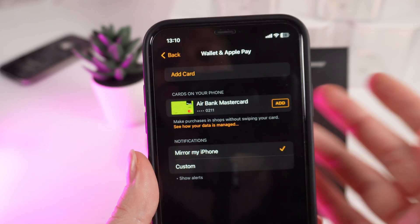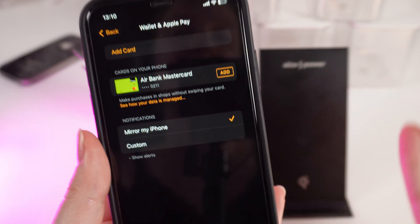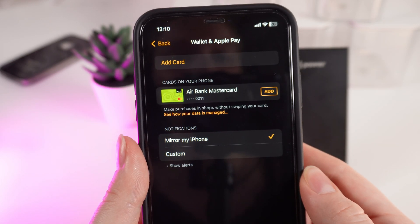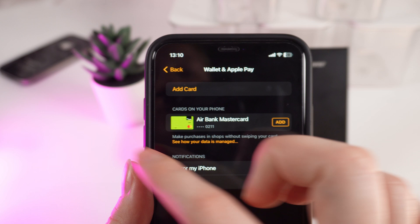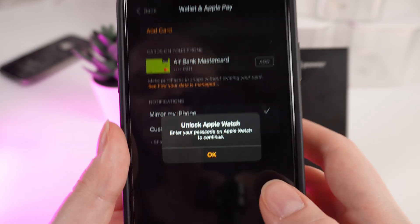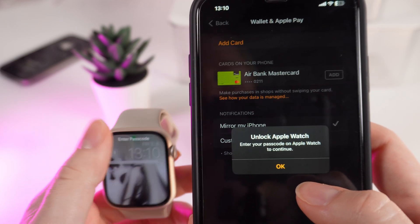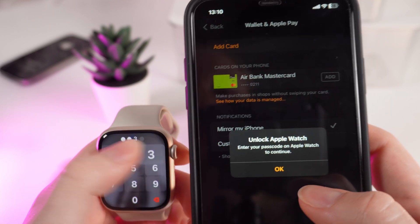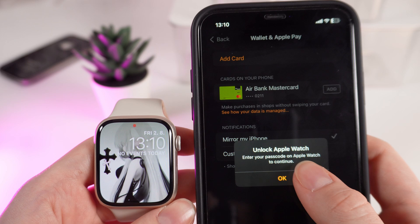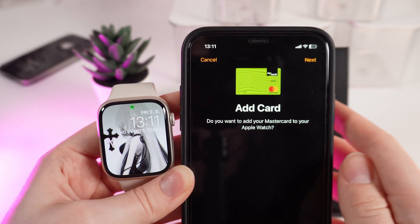Here you'll be able to see the card you just added to the Wallet. To use Apple Pay on your watch, first make sure you have set up a passcode on your watch. Click on the card you want to add and click the Add button. You'll get a message that you need to unlock your watch, so enter your password and click OK.